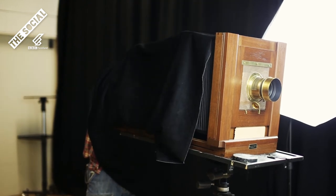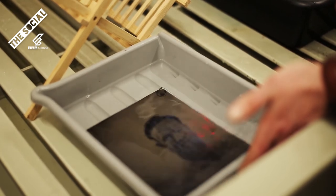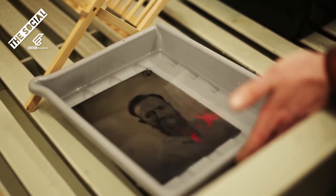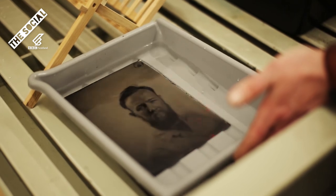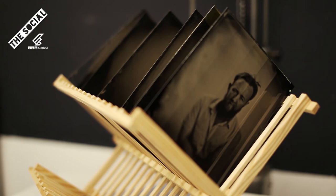When you develop the plate and wash it, it then becomes safe to view it in normal light and you're left with a kind of latent blue negative that when you put into the potassium cyanide fixer reveals the picture — and that's a magical, really magical moment.